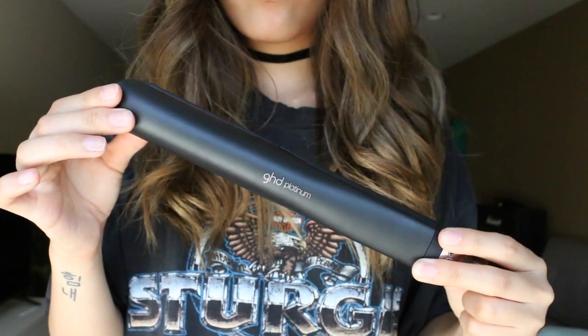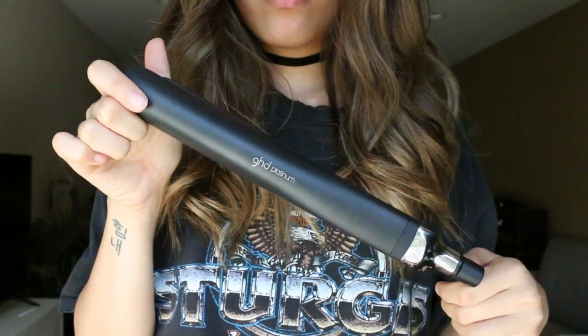Honestly, it works best with day two or three hair — dirtier hair obviously. So this is what my hair naturally looks like when I get out of the shower. It's pin straight. Today I'm using the GHD Platinum Flat Iron. I alternate between using the two — a curling iron and a flat iron. I honestly think it gives you the same effect. It just depends on what I'm feeling that day. And today I'm feeling this flat iron.